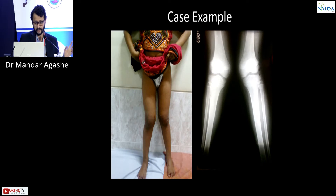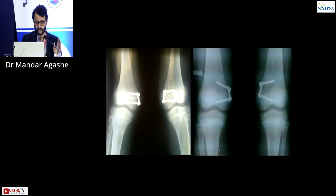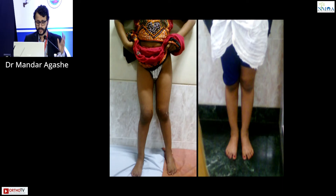As a case example, an eight-year-old female with severe genualgam: over time the screws diverge and the same child achieves good correction.